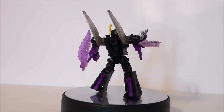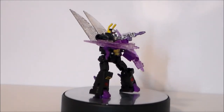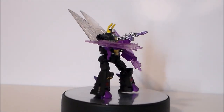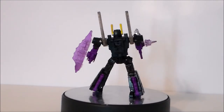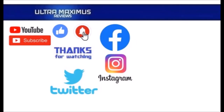So is the Transformers Legacy Kickback a figure that you want in your Transformers collection? If you're a G1 fan, absolutely. Probably the best Kickback figure that we've gotten. I really hope we get the rest of these guys in the line — we got one, we've got to get the other two. This is a great G1 upgrade, and it's a lot of fun. It's not too terribly difficult to transform, so kids are going to like that, and it just looks awesome. Kickback from Transformers Legacy. Thanks for watching. To watch more Ultra Maximus, click on the links to the right. Be sure to subscribe, like, and hit that notification bell for new videos, and follow me on all the social medias — Facebook, Instagram, and Twitter. Links in the description below.